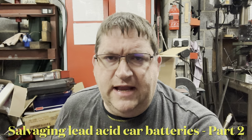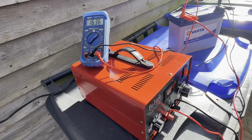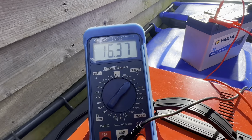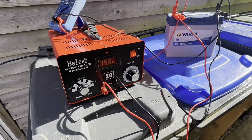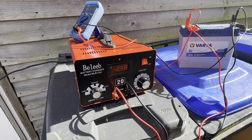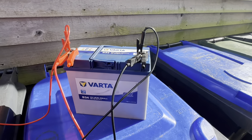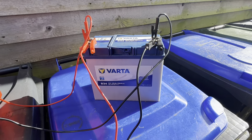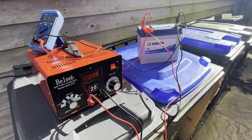Hi YouTube, it's AC Dodd here again, welcome to part two of 'Can We Save This Lead Acid Car Battery?' After about 10 hours we've reached our peak voltage and the current has now started to drop, so we're on our way. Another five or six hours and we should be seeing the equalization charge completed.